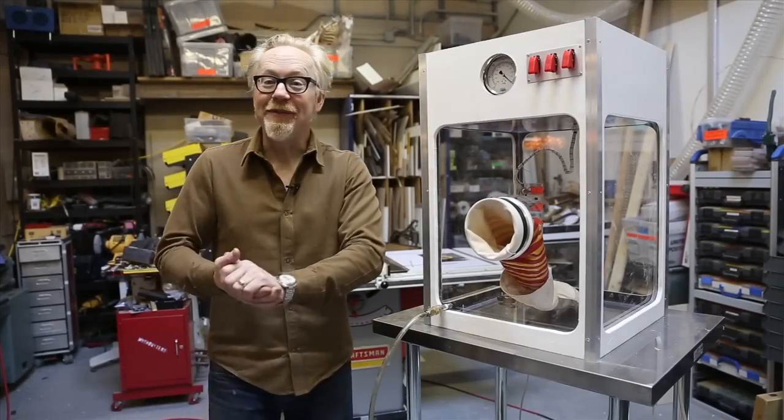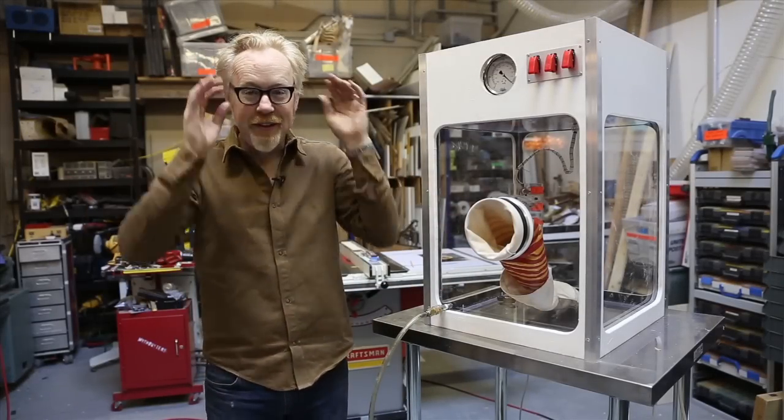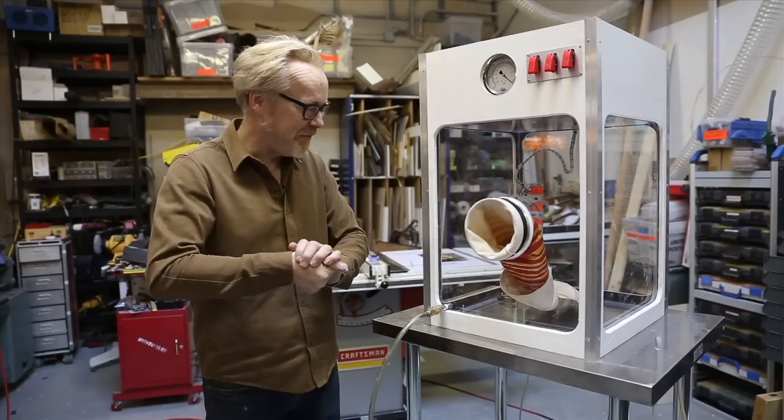Hey everybody, this is just about to leave the shop and I thought we'd catch it on film before it did because it's just really cool. This is in fact a birthday present that I have built for a friend of mine.